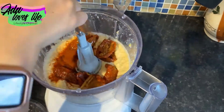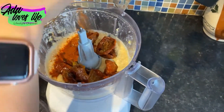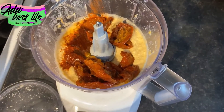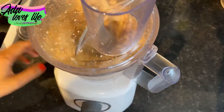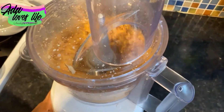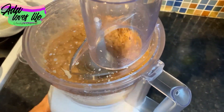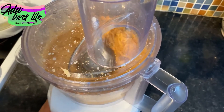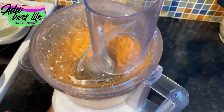Add one tablespoon of paprika and all the sun-dried tomatoes. Mine were in oil — I drained most of the oil out, but a little bit left is fine. If you don't want to use sun-dried tomatoes because they're quite pricey, you can also use peppers from a can, or just use paprika on its own — it's really yummy and gives it a bit more taste. If it gets too thick, add a bit more of that chickpea juice and mix it all up.